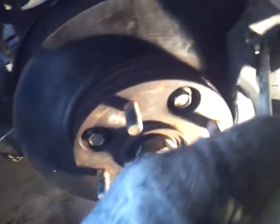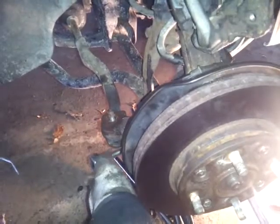Once you take this off, take your brakes off. It's pretty basic — take three bolts off: one, two, and right below that, three.